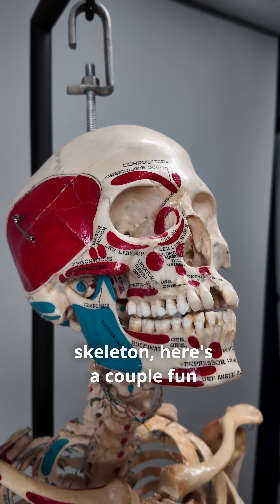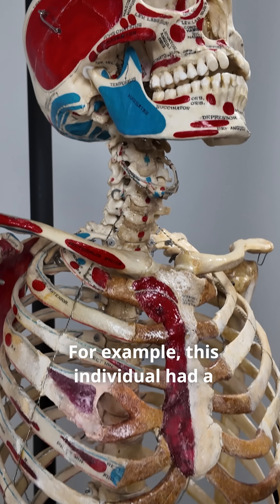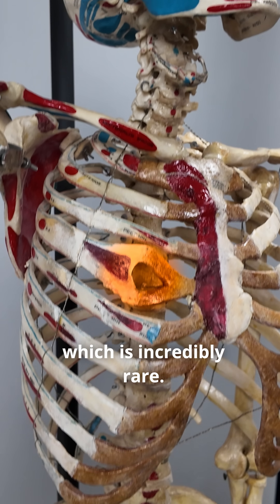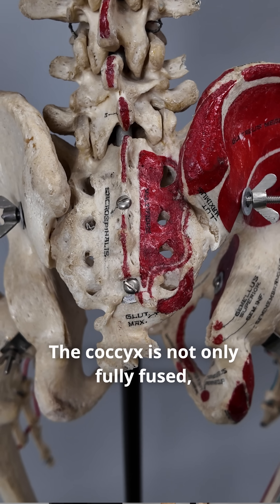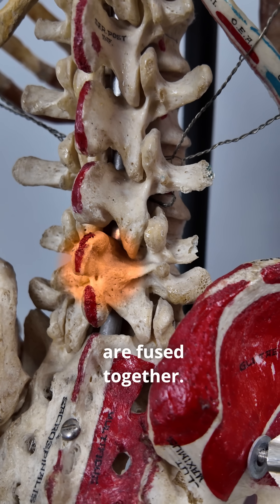Since this is a real human skeleton, here are a couple of fun features you typically wouldn't see in a plastic cast. For example, this individual had a bifurcated rib, which is incredibly rare. The coccyx is not only fully fused, but it's also fused on crooked, and the L4 and L5 vertebrae are fused together.